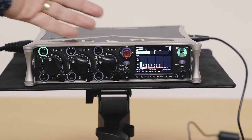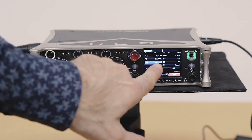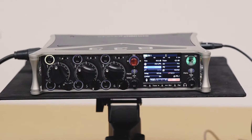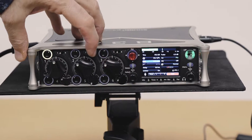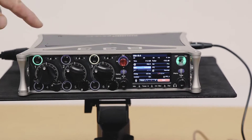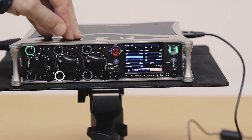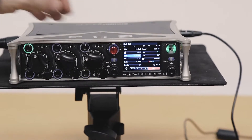Let's take a look at our routing here. Let's see what's on channel 1 by flicking the toggle switch. I've got mic 1 plugged into XLR 1. I've got mic 2 plugged into 2, mic 3 plugged into channel 3, mic 4 into 4, mic 5 into 5, mic 6 into 6.